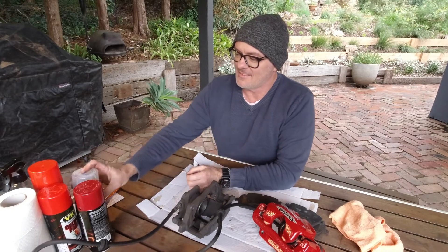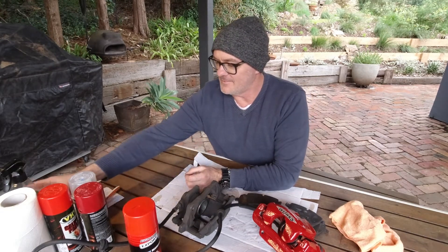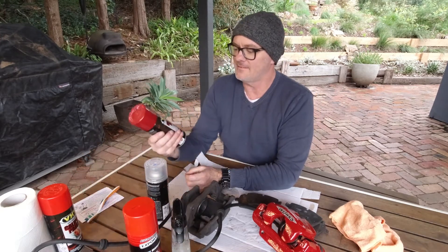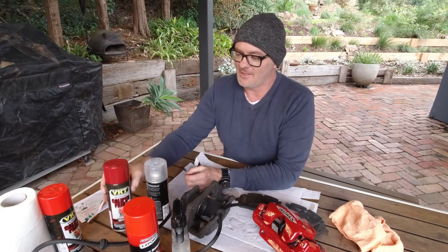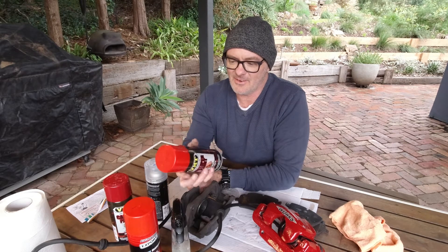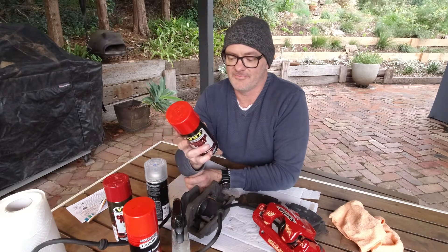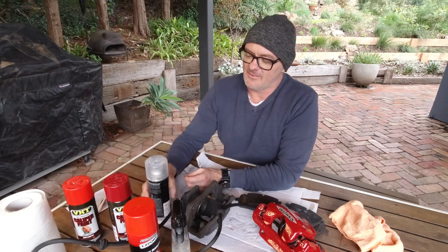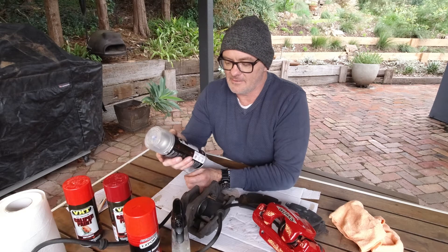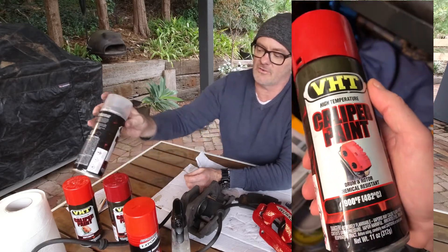What you'll need is a degreaser. You'll need lots of spray to clean it. You'll need some caliper paint — preferably red. I went and bought caliper paint I thought was red, and it's actually orange. Started to spray it and the darn thing was orange. After that, you need clear coat — both heat resistant. It needs to be caliper paint capable of about 500 degrees Celsius, 900 degrees Fahrenheit.